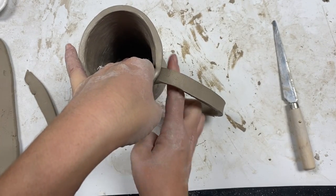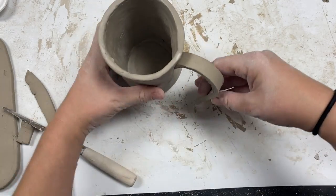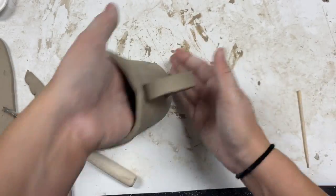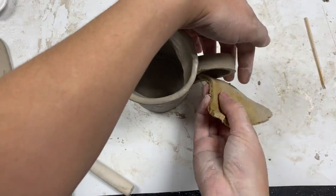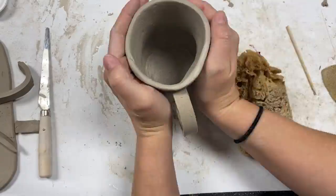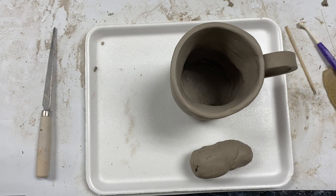I'll show you what that looks like in just a moment. I need to attach the bottom piece of the handle — trim it a little bit, figure out where I want it, make a little mark, add my score marks, add a little bit of water, and attach and blend. Now I'm just going to do some final shaping. Keep in mind the more my clay dries out the sturdier it will be. If I keep trying to work this clay right now it may end up collapsing. So I'm going to set it aside for next class, place it on a tray with my extra clay, and put a plastic bag over it.